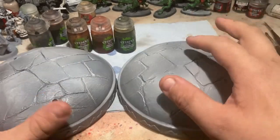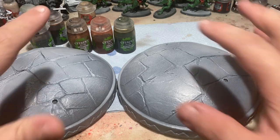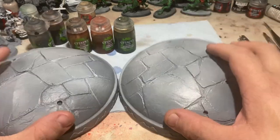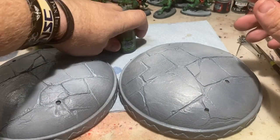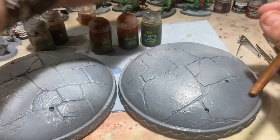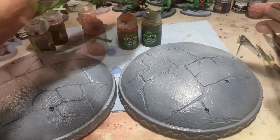Quick note before we get started: these are two display plinths for a much larger commission project — just to paint the plinths and make this tutorial. Moving on to colors, I'll be using a method known as leopard spotting, using seraphim sepia, fugan orange, athonian camo shade, non-oil, and agrax earthshade. That combination creates leopard spotting and gives a really realistic stone effect.